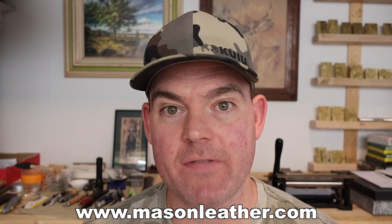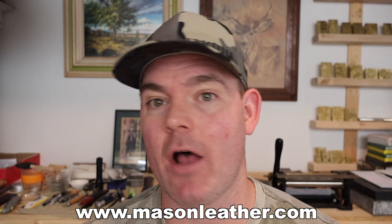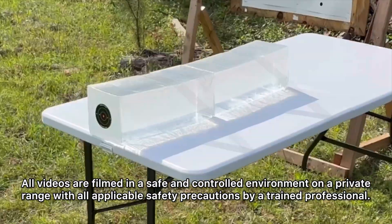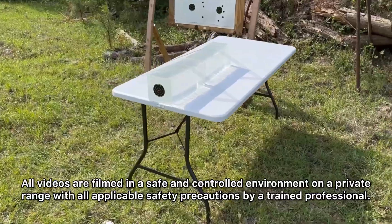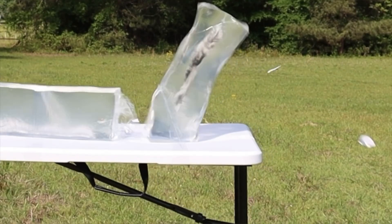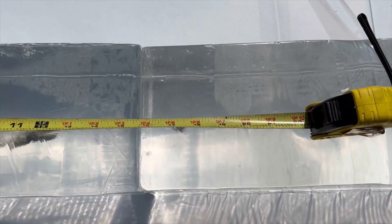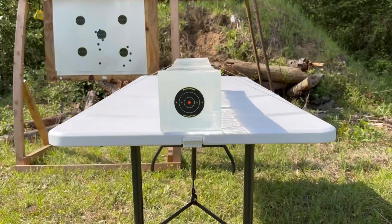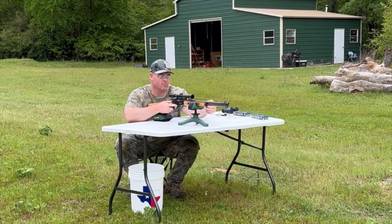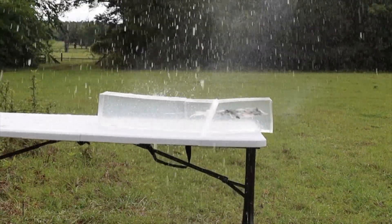I will link it in the description and in the pinned comment. If you're watching this video around when it came out, I'm having a huge sale on my website, masonleather.com. We'll be taking three shots from 100 yards, firing into 10% ballistics gel calibrated to meet the FBI's ballistics testing protocol. While ballistics gel isn't an exact proxy for big game, it does provide a repeatable medium to test various bullets and ammo against each other. After the shots, we'll examine bullet expansion, weight retention, penetration, and velocity. The ballistics gel has been sourced from Clear Ballistics — link in the description.